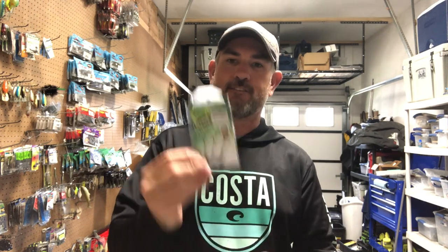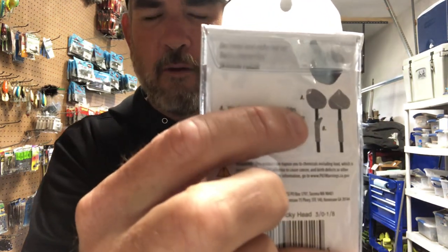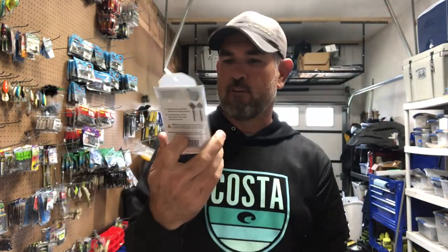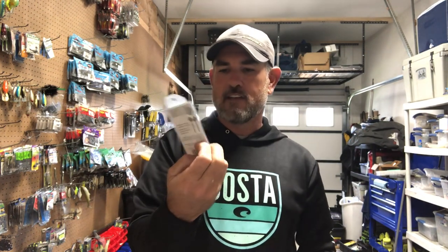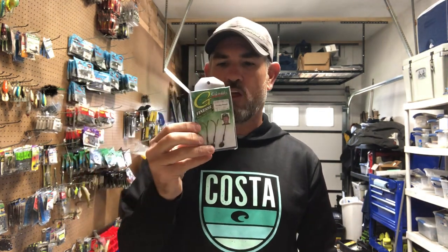I got some Gamakatsu G-Finesse Trick Heads, which is another type of shaky head. It's got a little barb on the head, which you need for any of the Elastec plastics. I've got a way that I can trim a head on an Elastec Ned rig and shove it on there and throw that as a shaky head — it's going to hold onto the bait a lot longer. I'm excited about trying that out.